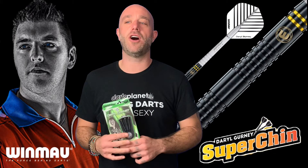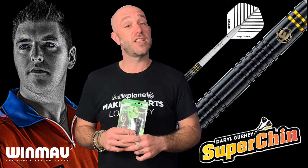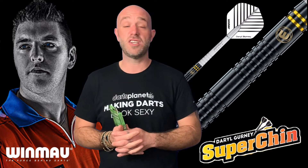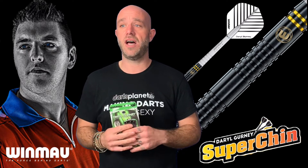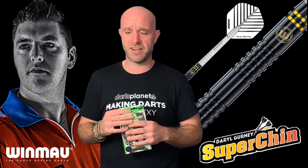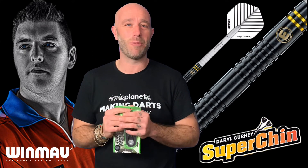So a quick summary on the Gurney Super Chin Soft Tip Darts — absolutely fine, couldn't really fault them. Nice little balanced dart. I love the long stem and flight setup. They just flew really nicely through the air actually — quite easy to throw almost.